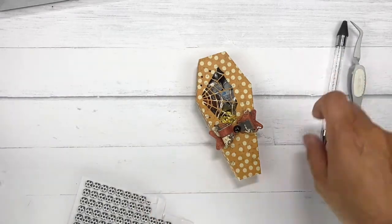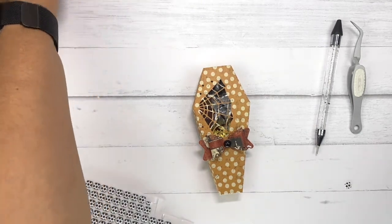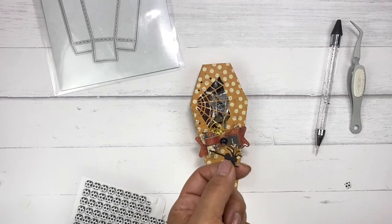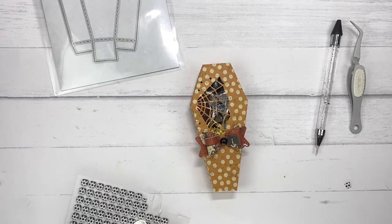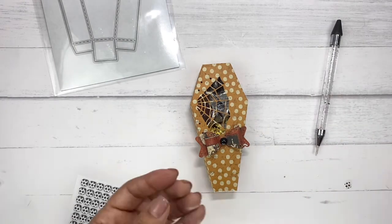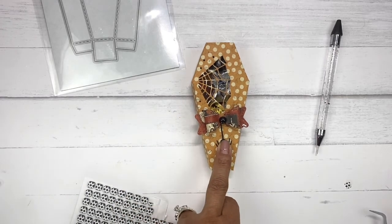That's about it — just a super simple little gift box, a cute little treat box. I do want to add that little spider to it. I'm going to cut it out and put it right there. Let's go ahead and just put some adhesive on here — we're just going to use our glossy accents for this — and now just place it like so.